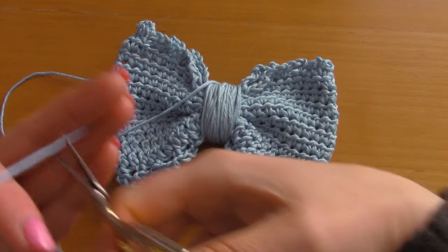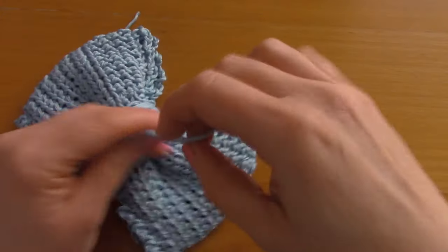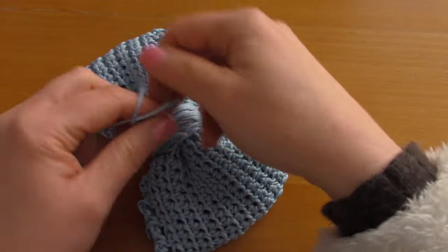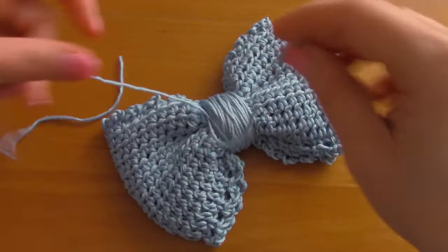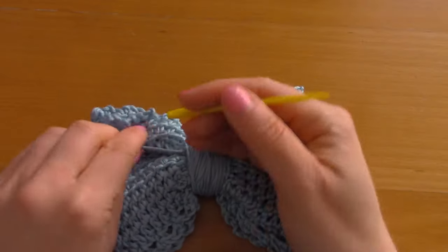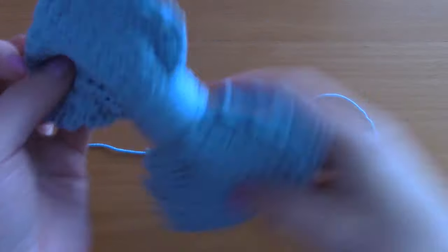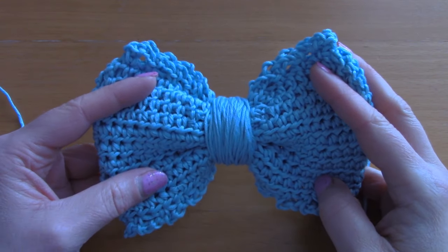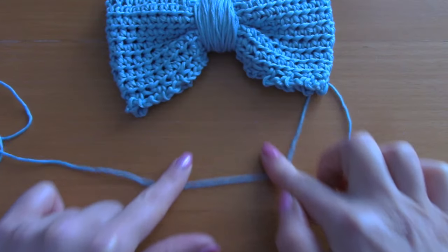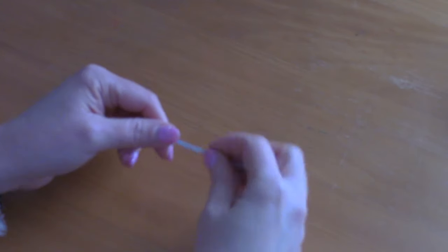I'm going to finish off this part by gently attaching it and hiding the knot, then hiding the two loose ends inside the project. This is what we have now — I love how this bow looks, it's so pretty and dainty. Now we are going to be making the centre strap part.